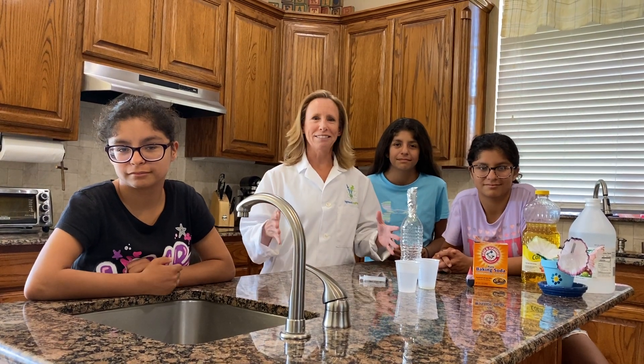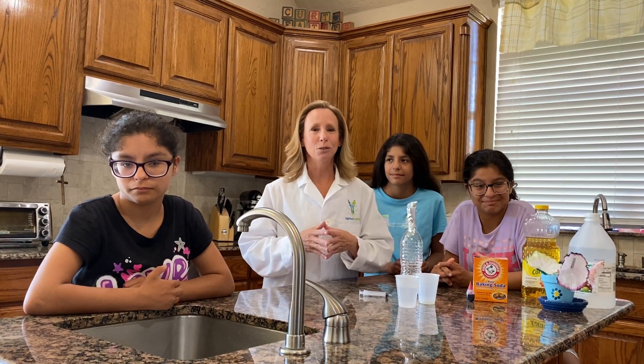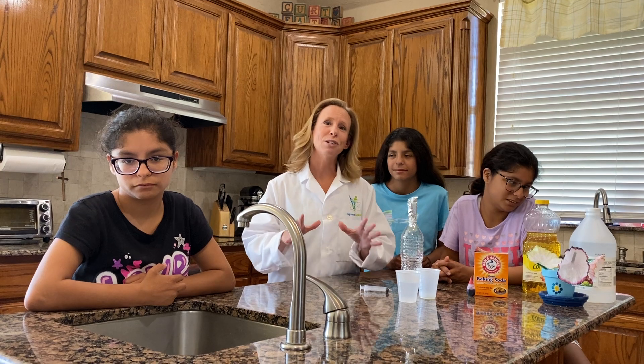Hey there, my name is Hydrogen Heather and we are very excited to have you join us for today's experiment of the day. And this is one of my very favorites for two different reasons.